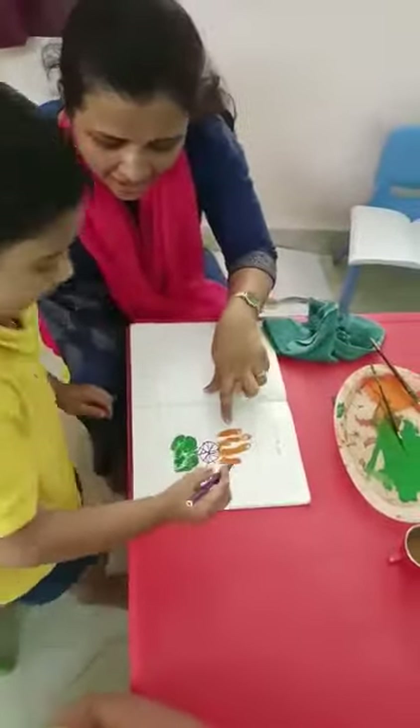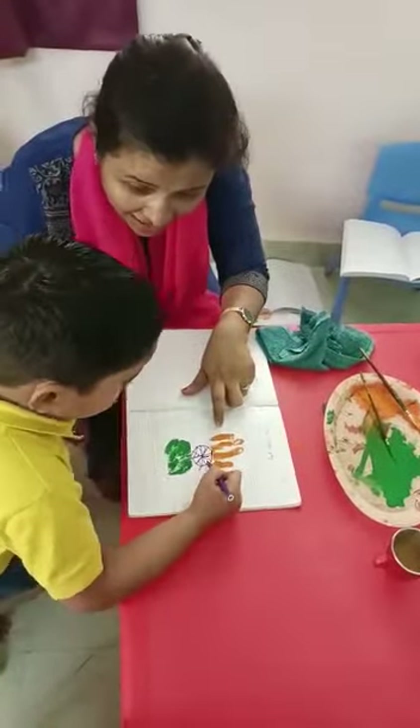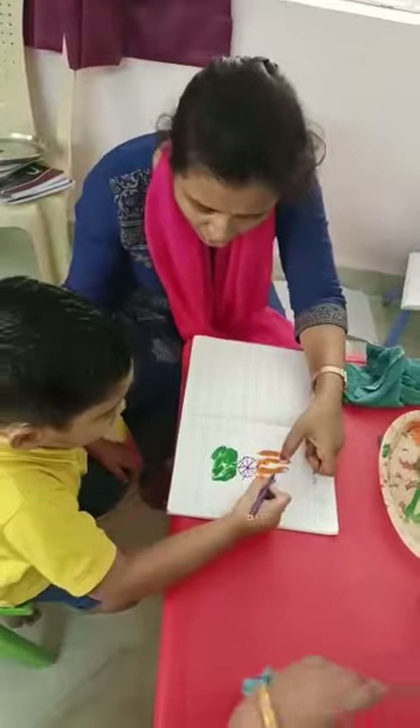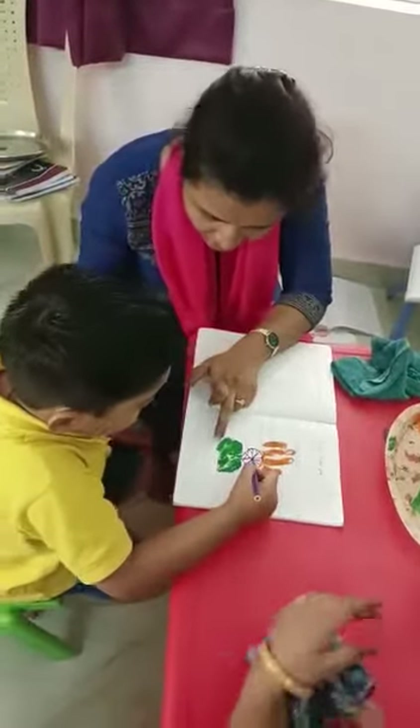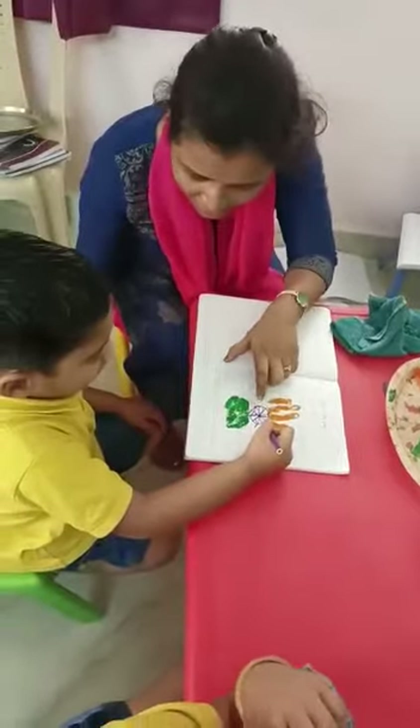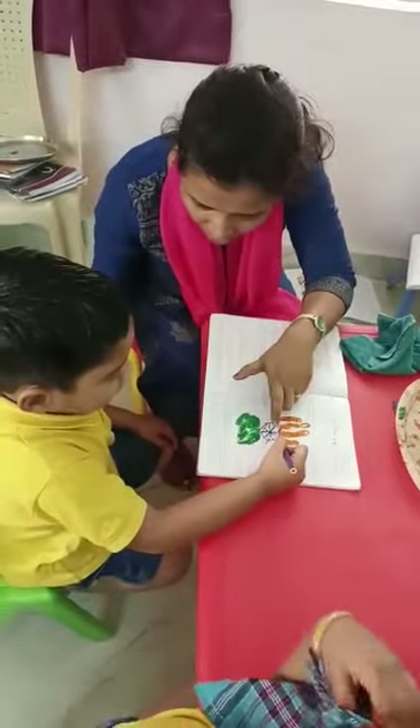What is this color? Ashoka chakra. What is this color? Blue. Yellow. Orange. Green. What is there at the center? Blue. Yes, this is blue color. What is this called? Ashoka chakra.